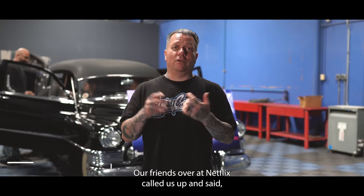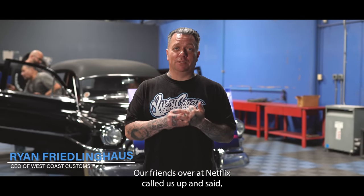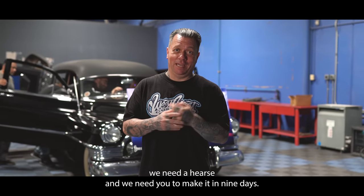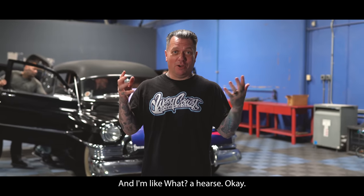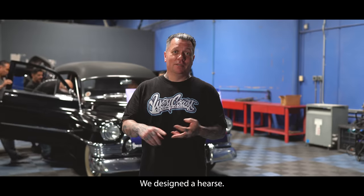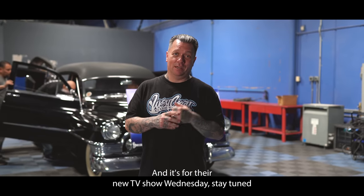Today's a big day. Our friends over at Netflix called us up and said we need a hearse and we need you to make it in nine days. And I'm like, what? A hearse? Okay. So we found a hearse, we designed a hearse, and it's for their new TV show Wednesday. Stay tuned.